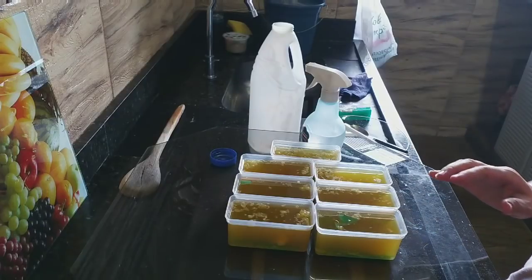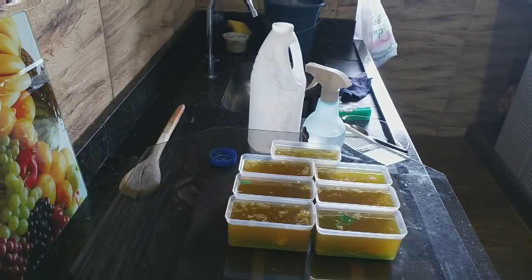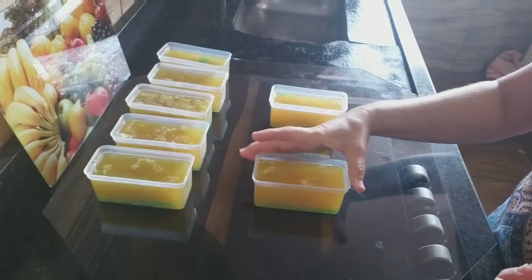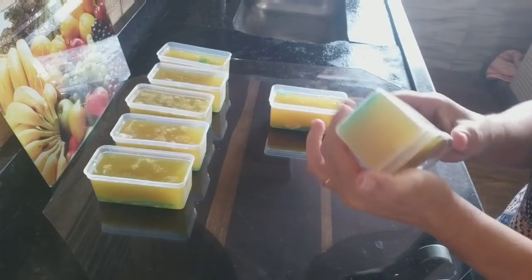Pronto, agora sim — deixa esfriar. Na hora que esfriar totalmente, pode levar até na geladeira, tá bom meninas? Vou deixar e volto com vocês com 24 horas. Voltando após 24 horas com os nossos sabões — já endureceram! Como eu falei, assim que esfriar, pode levar na geladeira também.